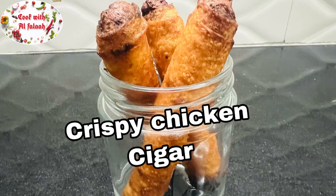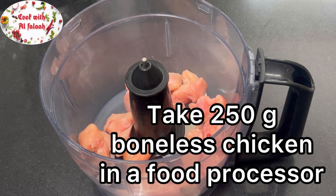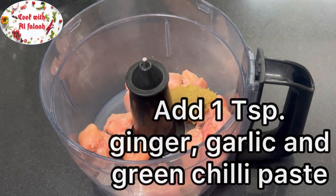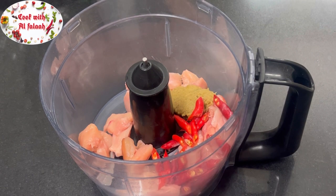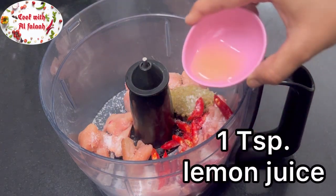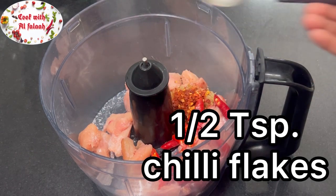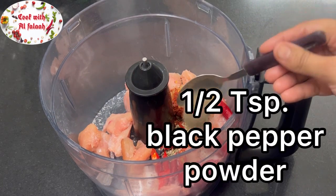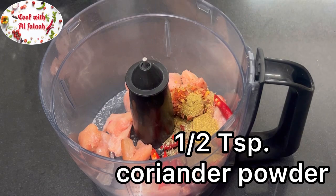Let's make crispy chicken cigar. Take 250 grams boneless chicken in a food processor. Add 1 teaspoon ginger, garlic and green chili paste, 5 to 6 fresh red or green chilies, salt according to taste, 1 teaspoon lemon juice, 1 teaspoon chili flakes, 1 teaspoon oregano, 1 teaspoon black pepper powder, and 1 teaspoon coriander powder.